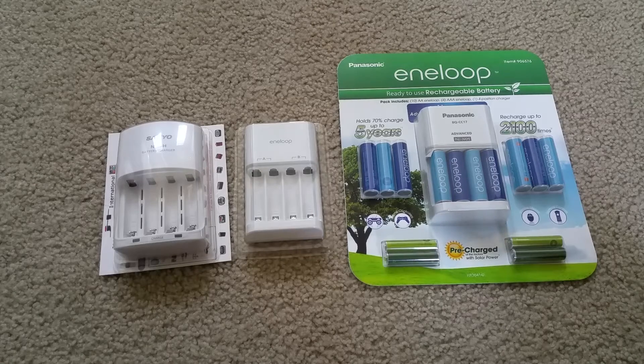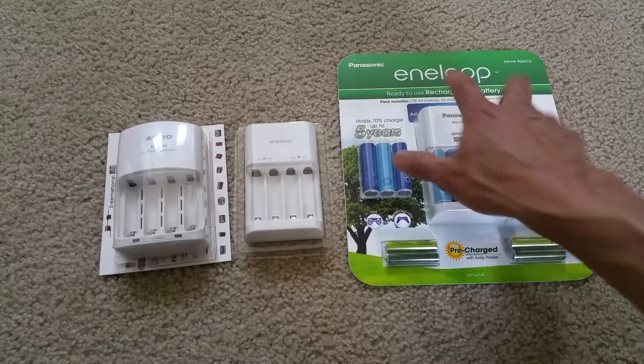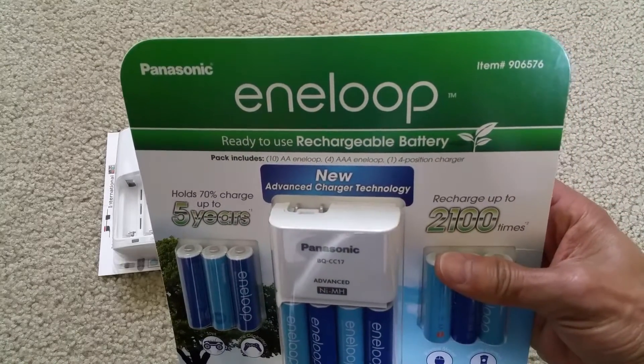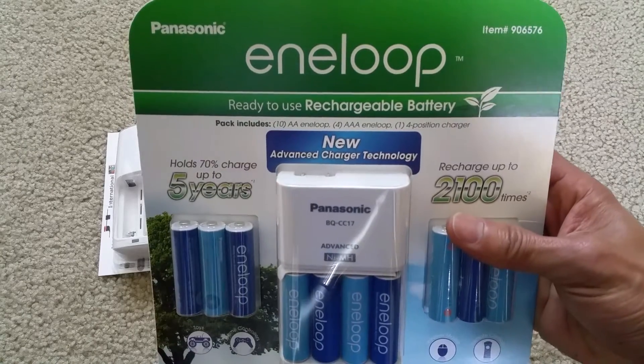Hey YouTube! Today I'm going to do the unboxing for the Panasonic Eneloop rechargeable battery.